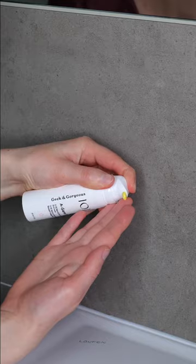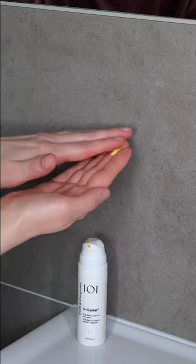After that, dispense a pea-sized amount of serum onto your fingertips. Rub them together and then apply it all over your face and neck. Remember to avoid your eyelids, corners of the eyes, corners of the nose, and your lips.